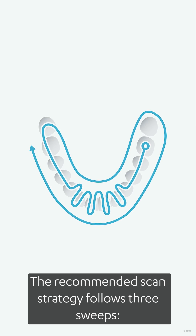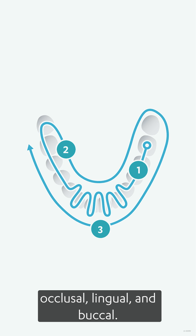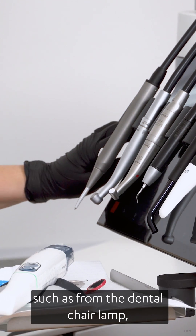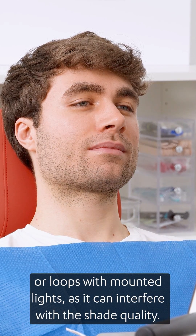The recommended scan strategy follows three sweeps: occlusal, lingual, and buccal. It is important to turn off any direct light, such as from the dental chair lamp or loops with mounted lights, as it can interfere with the shade quality.